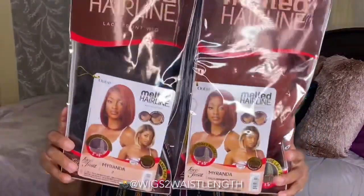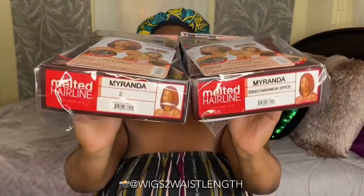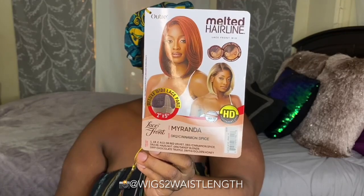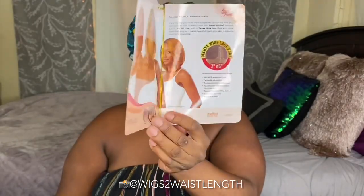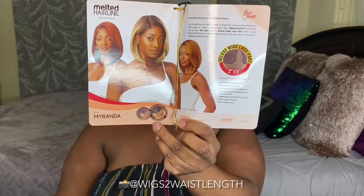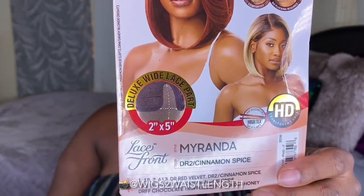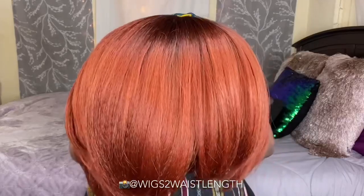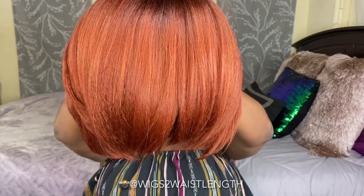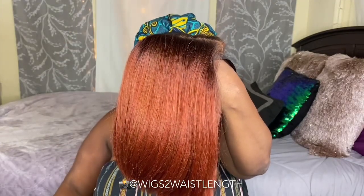What's up everyone, welcome back to the channel — it's your girl Mika Lynn, Wigs to Wasteland. We are back with another quick wig review. Big thank you to myself for picking up the new unit by Outré. This is part of their melted hairline collection in the style Miranda. I have two colors for you today: color number two, and the DR2 Cinnamon Spice — I believe that's a new color. As always, I'll be styling this on camera straight out of the pack. Direct link will be in the description box below.